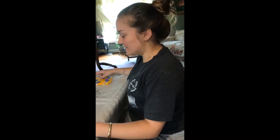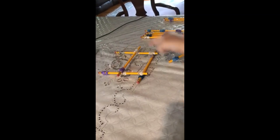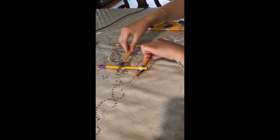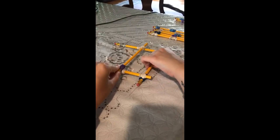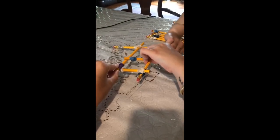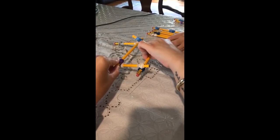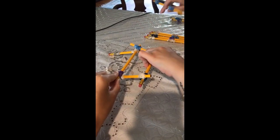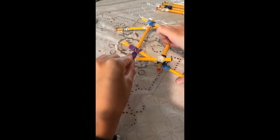Now we're going to take another pencil with three rubber bands and maneuver it under here. We're going to pick up this contraption by the pencil that's underneath the other two. You might need someone else to help you. Pick it up and slide it in. Do the same on this side — have another one and slide it in so all the rubber bands are touching.